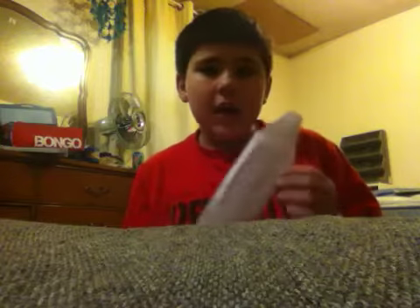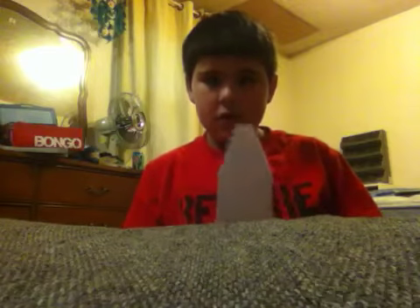Hey guys, this is now part three of how to make Assassin's Creed Hidden Blade.